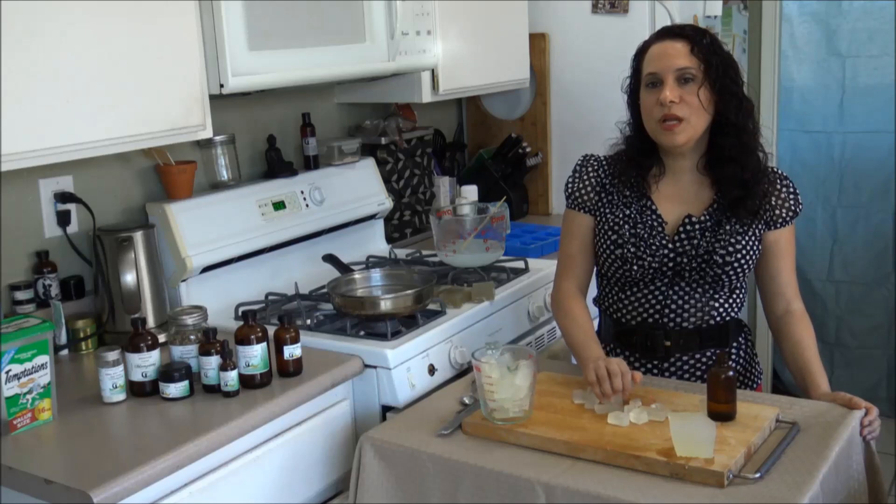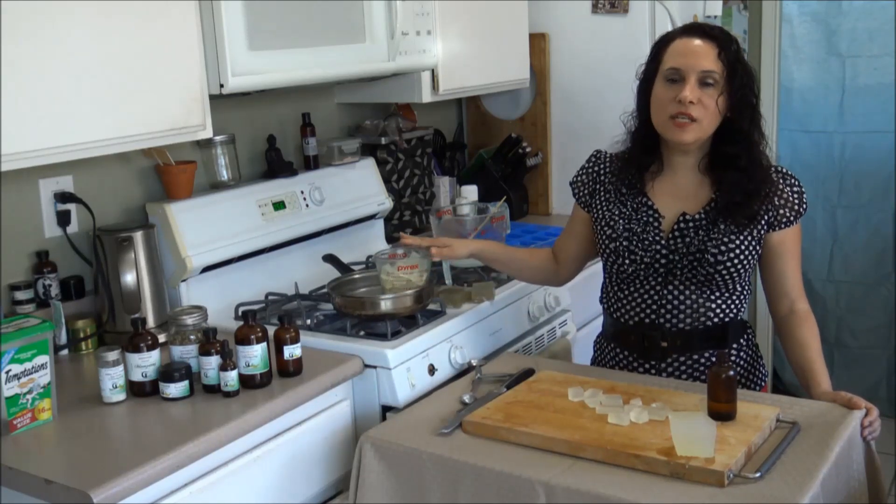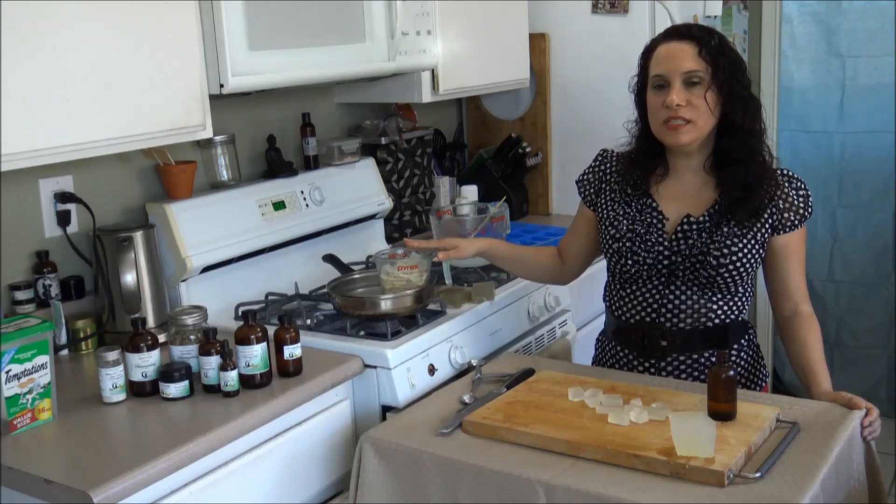Once you finish cutting your soap, put it in a glass container and place the glass container in a double boiler. Let it sit there for a few minutes until it has completely liquefied.